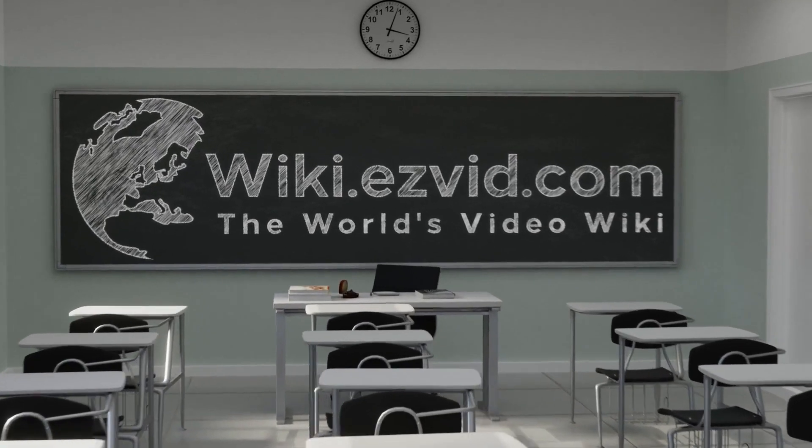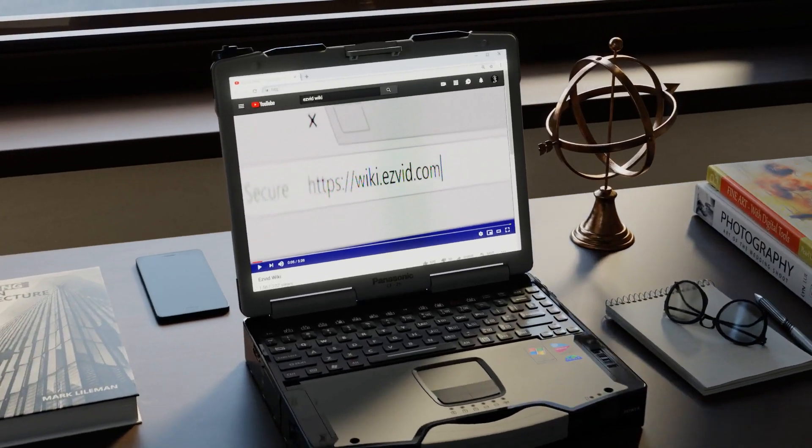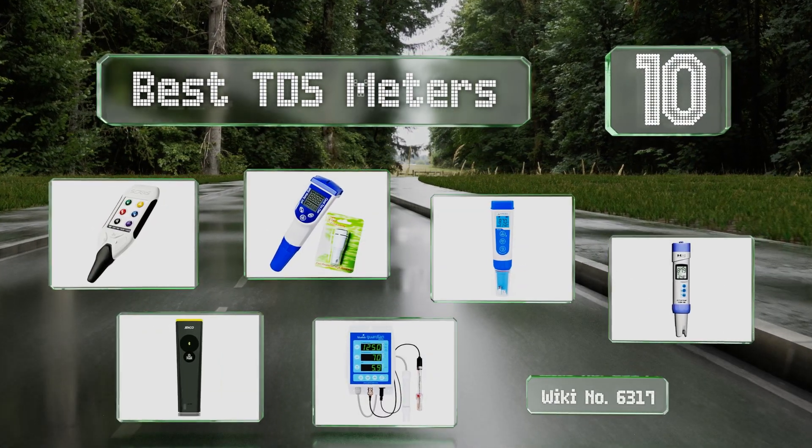EasyVid presents the 10 best TDS meters. Let's get started with the list.